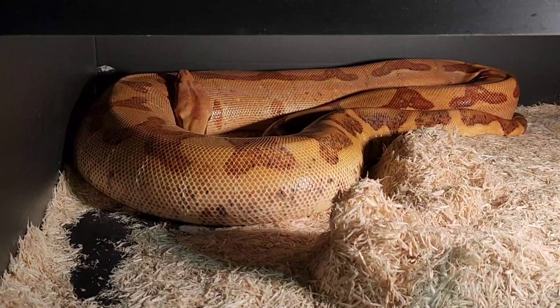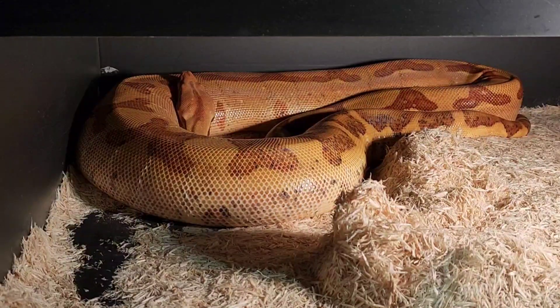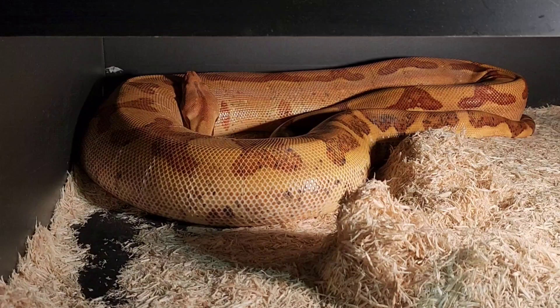All right, so check it out. This is Jeff Ronnie from the BoaFile channel. I'm going to do a little tutorial about heating a gravid Boa Constrictor.